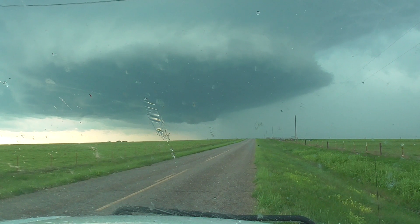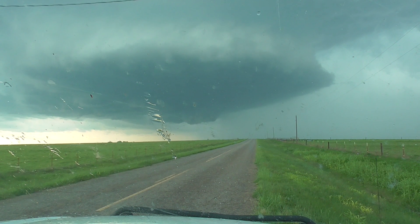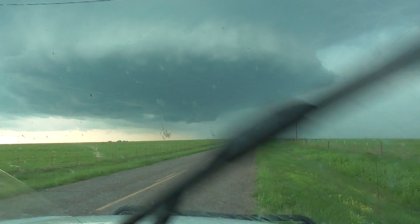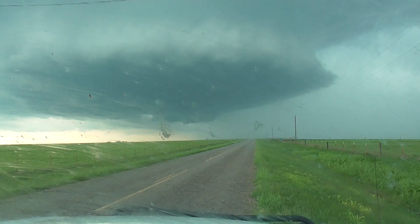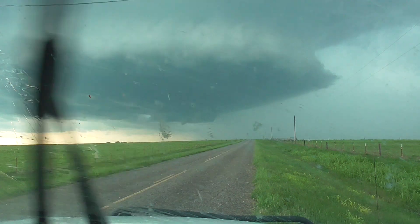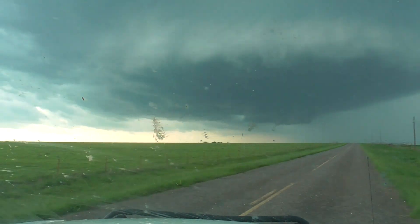Tightening up right there. Hold on, we're gonna go up here.